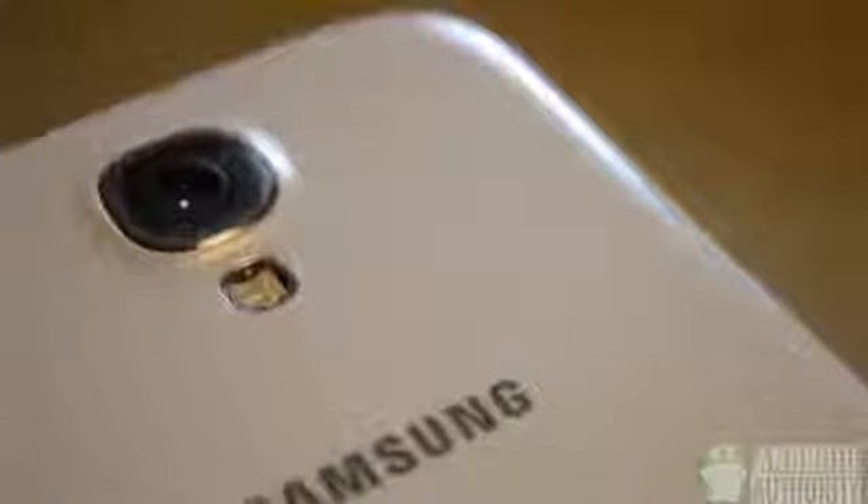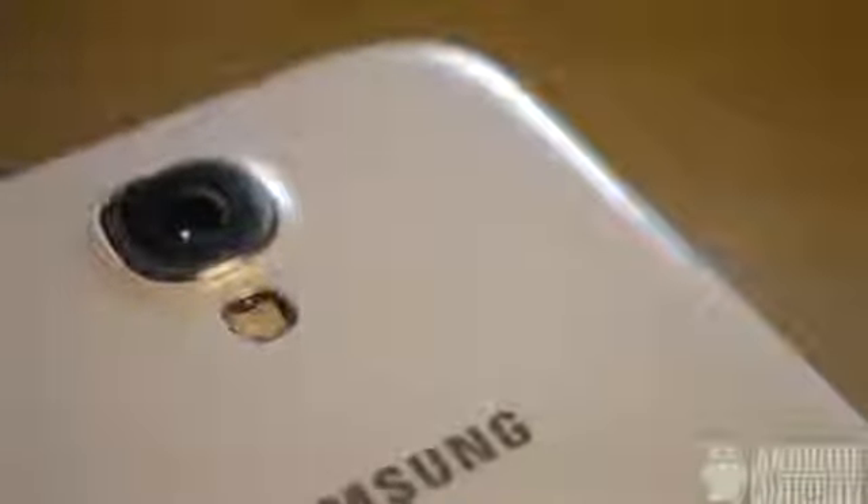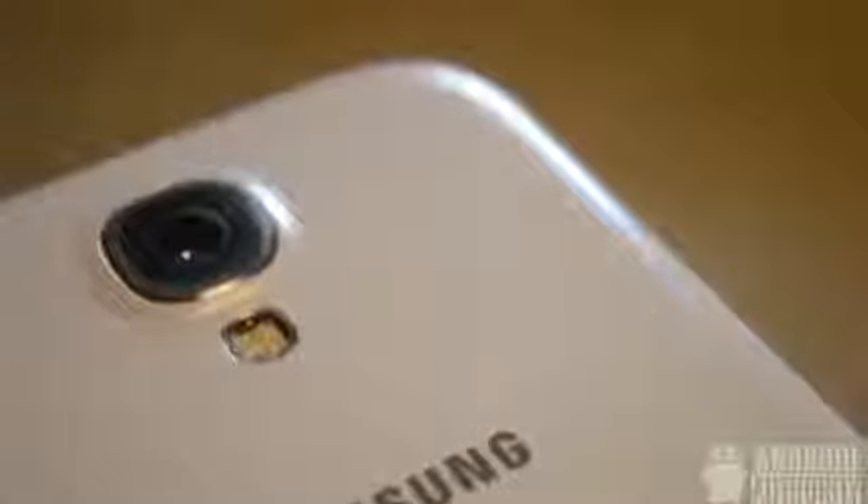The white color is very nice, and you can see the texture on the back, especially right around the camera. Now with the black mist Galaxy S4, the texture really pops out.